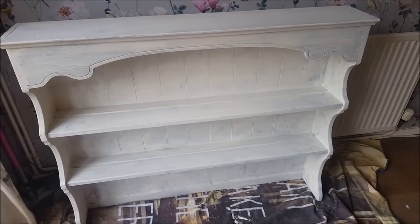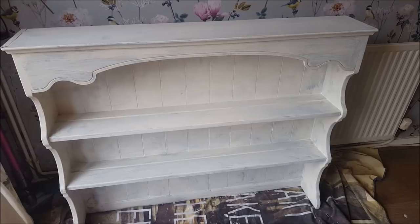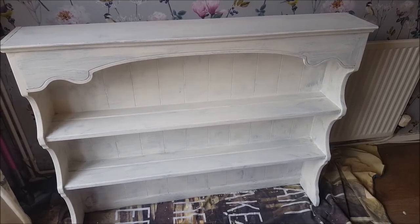So I've gone over the whole of the top part with one coat of the Annie Sloan paint. I'm just going to let that dry and then I'll give it another coat and that will cover the whole lot perfectly.